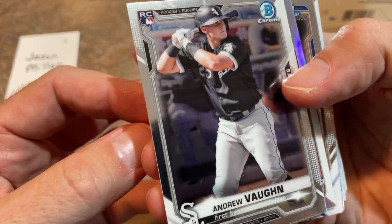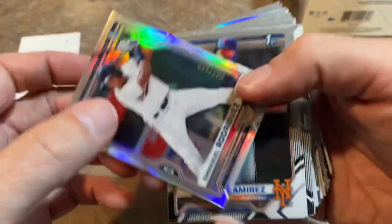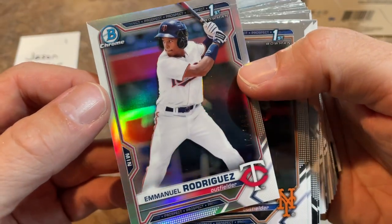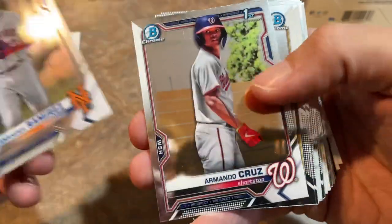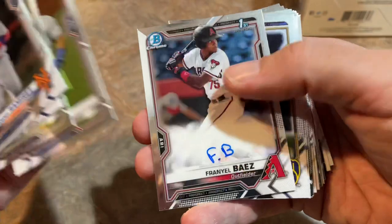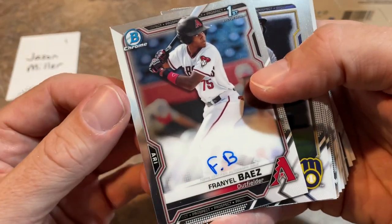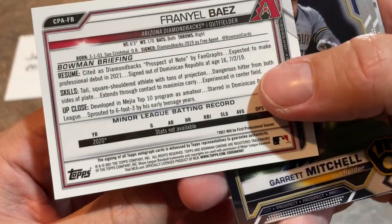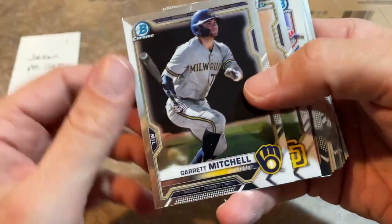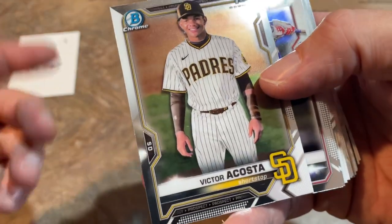Andrew Vaughn — this is a great rookie card, another one you want to put aside if you can find it. We have an Emmanuel Rodriguez out of 499, a first refractor from the Minnesota Twins — nice one right there. There's Alexander Ramirez, Armando Cruz first as well, Yu Darvish, Joey Gallo, and we've got Franiel Baez. That's another first-position-player auto — that's what you want, Jason.